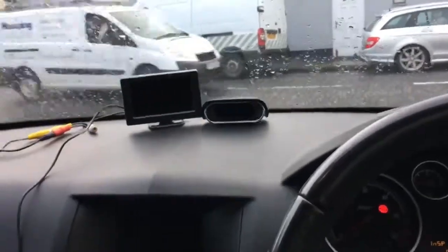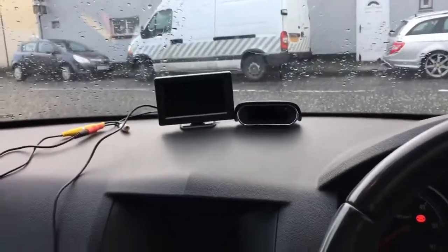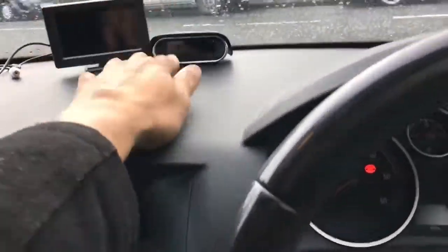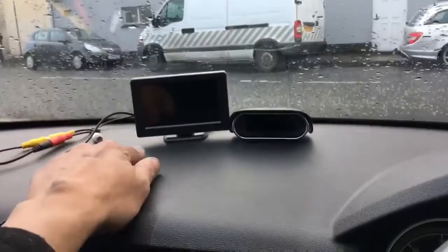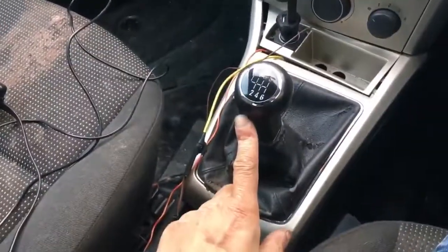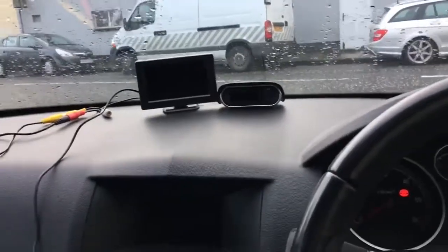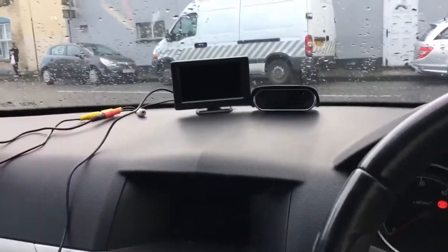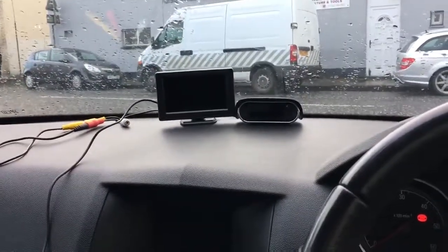Hello. In this video I'm going to explain how to install the parking sensors and the reverse camera, which works when you put it in reverse, on a 2006 Vauxhall Astra. This one is a trim top but it would work on every single Vauxhall Astra.